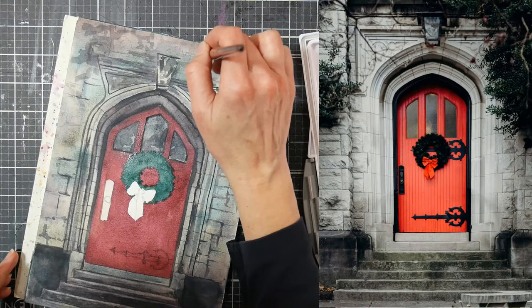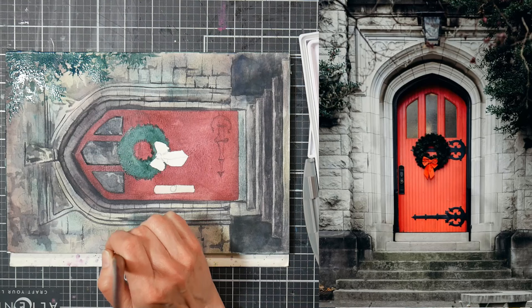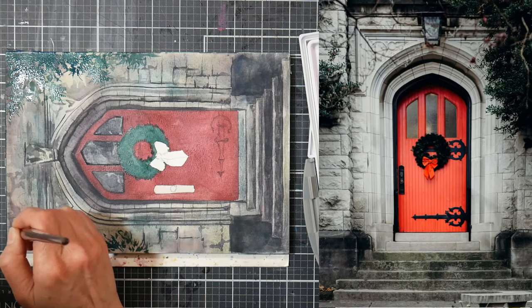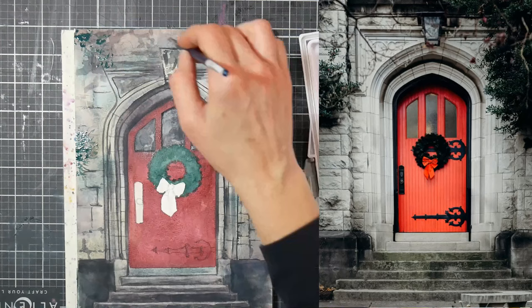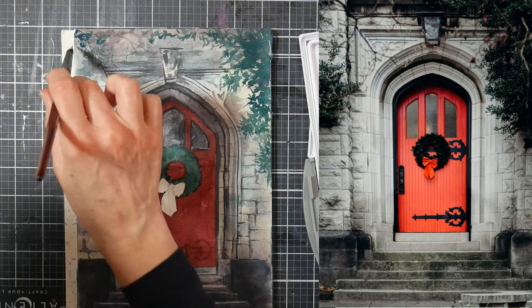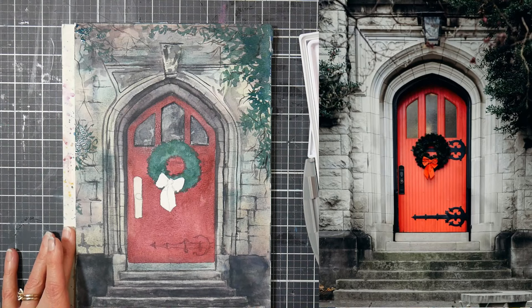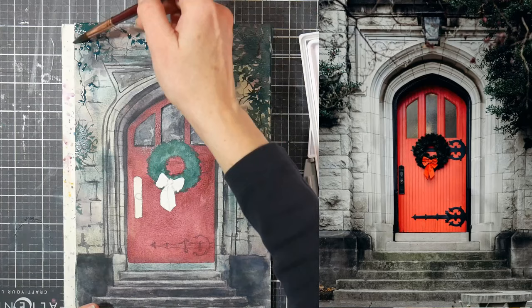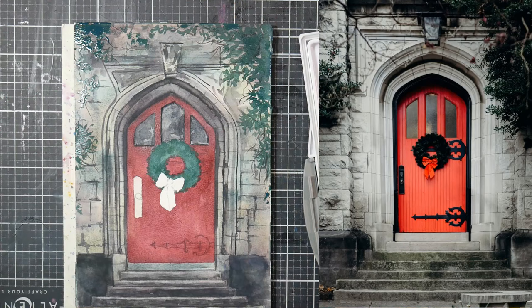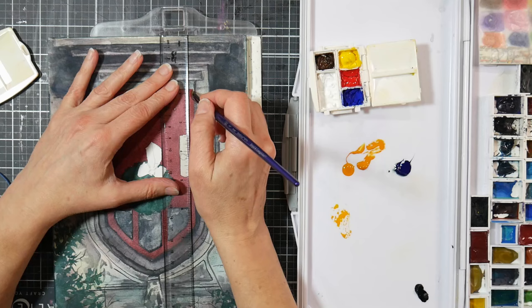A lot of times in our paintings — and this is something where Critique Club comes in handy when I'm critiquing people's artwork — the number one problem I see is that people are not going dark enough with their values. They get a little shy and timid when it comes to putting those really dark darks in. That's one reason I often put my darks in first — if I get that scary thing out of the way right off the bat, everything else is a piece of cake. It's like the old adage of eating a frog: if you eat a frog first thing in the day, the rest of the day seems easy because you've done the worst task first.